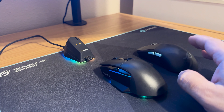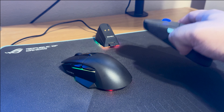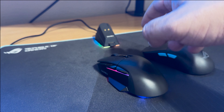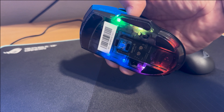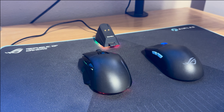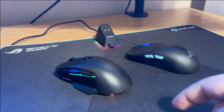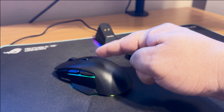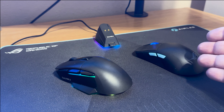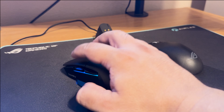Now for the full review: the DareU mouse is literally about half the price of the ROG Harp Ace. Comparing them side by side, the DareU actually has better RGB — it has lighting on the scroll wheel area, the side, and the bottom LEDs, whereas the ROG mouse only has RGB on the scroll wheel. Both support wired, wireless, and Bluetooth modes.